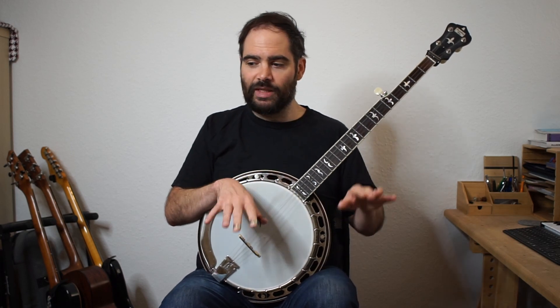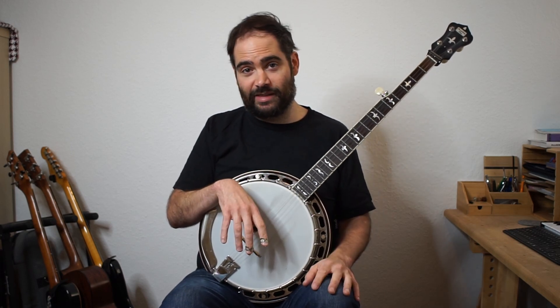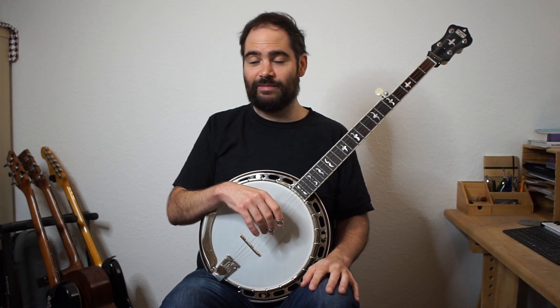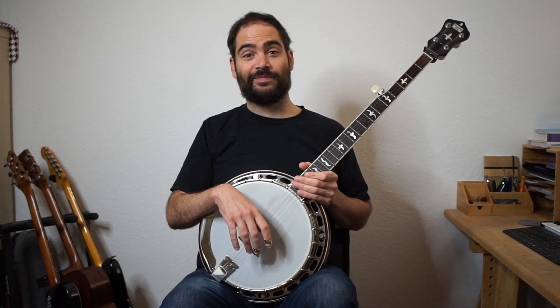Spend some time playing between these, make sure that you feel comfortable with them all, see if you can mix and match them this week. Good luck, until the next one - bye!